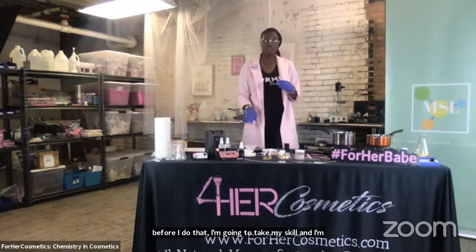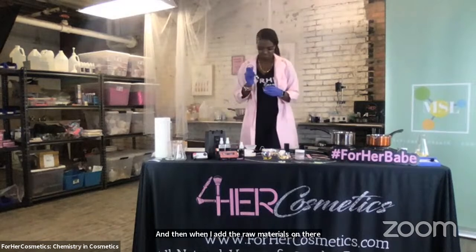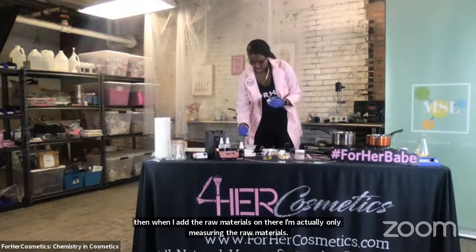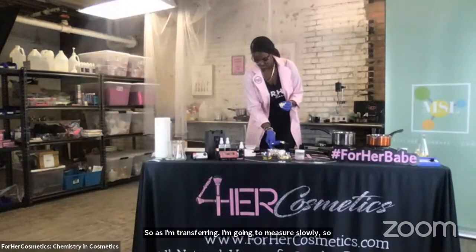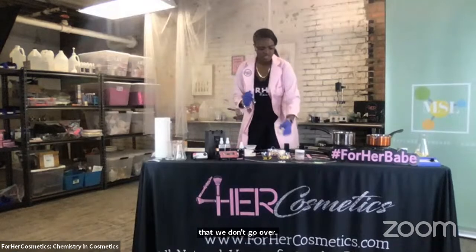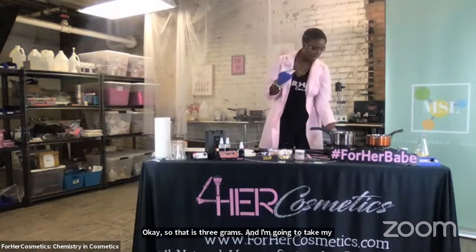When I say zero, that means to tare it — it brings whatever is on the scale to zero grams. Then when I add the raw materials, I'm actually only measuring the raw materials. As I'm transferring, I'm going to measure slowly so that we don't go over. That is three grams. I'm going to take my bowl with my beeswax and transfer it over into my pot that is warm.